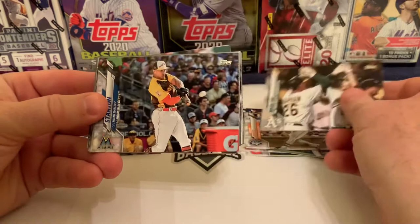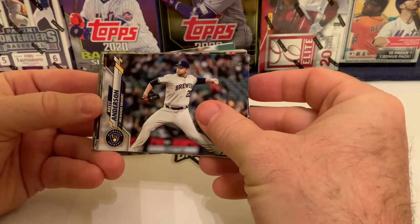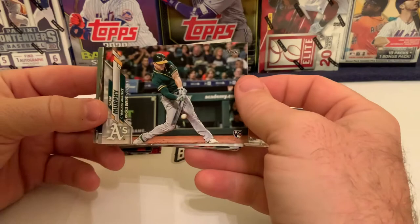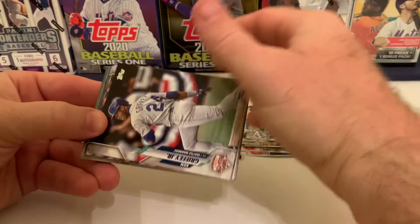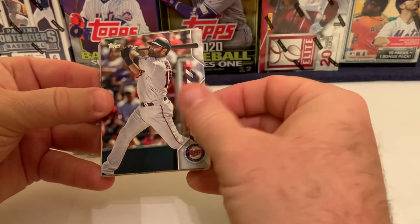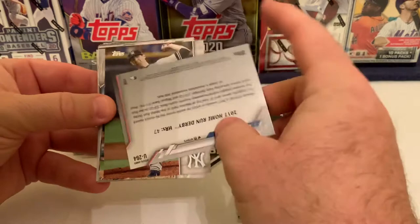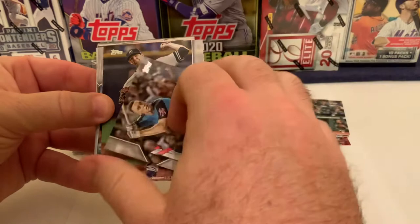We get into the higher numbers with Matt Wilson, Matt Chapman, and then Giancarlo Stanton from the Home Run Derby in San Diego, hacking away. There's Brett Anderson of the Milwaukee Brewers, Sean Murphy with his rookie debut — his rookie card was in the earlier series. Then we have Ken Griffey Jr. of the Seattle Mariners on his All-Star game card, and Alex Avila who was with the Minnesota Twins.